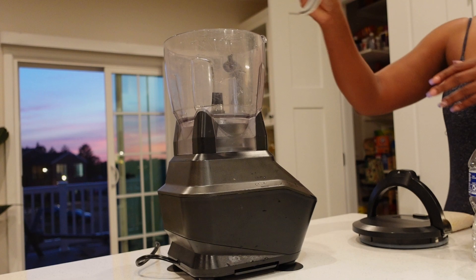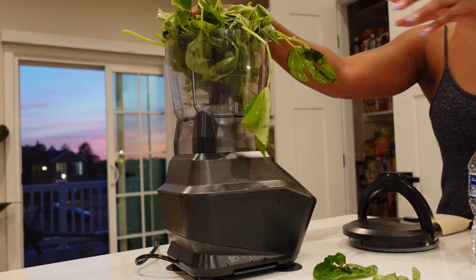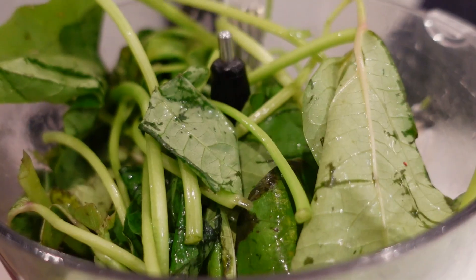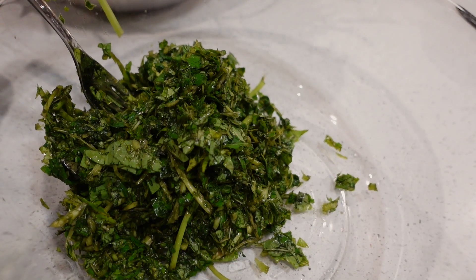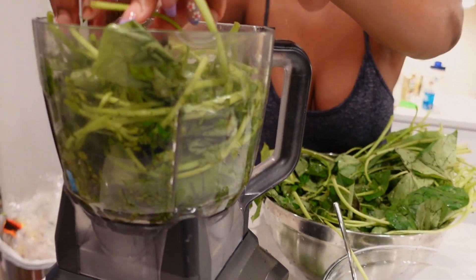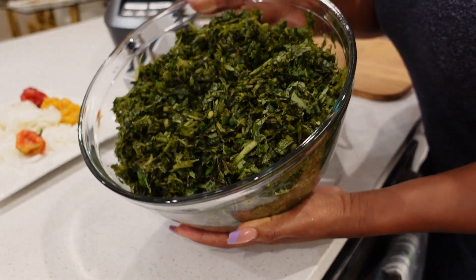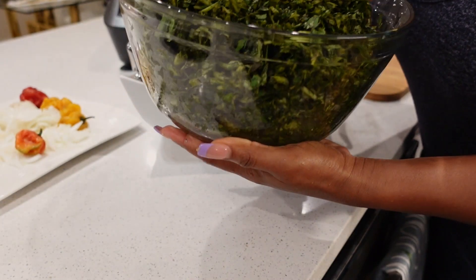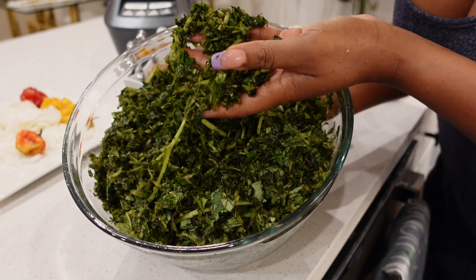Most Liberians will go ahead and chop this into smaller pieces — we have a technique that we use to cut our greens. But I wanted to show an easier process, so I'm going to put it into my Ninja food processor and blend it. I'll be making fried potato greens. This is how it will come out once it's blended. If you want to see another way of doing it, watch my first YouTube video where I did the potato greens in palm oil.